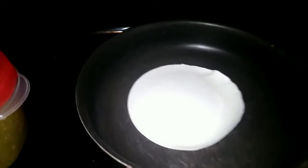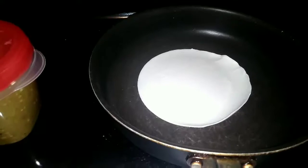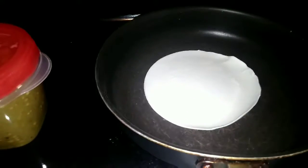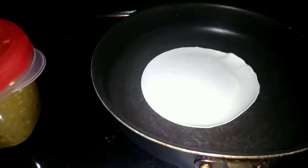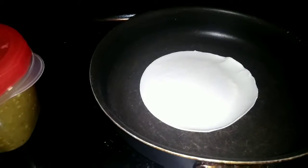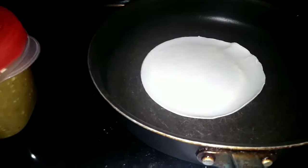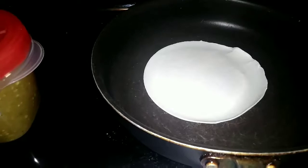I've cooked street tacos before, but the ones that are already in the regular section. These I got out of the frozen section. We're going to see — I feel like I should have put some oil in the pan, but we'll see.